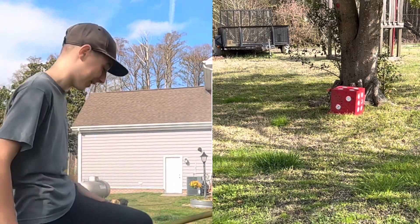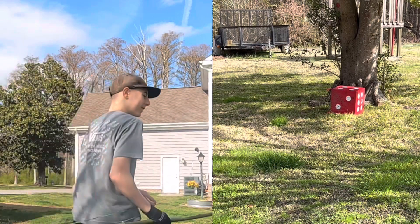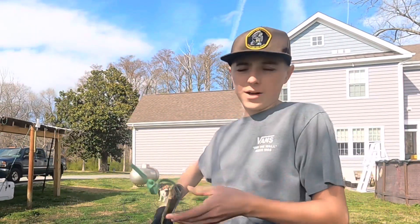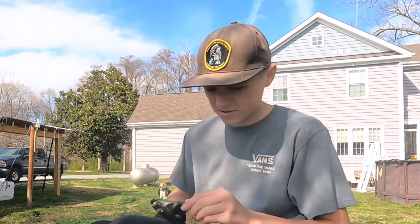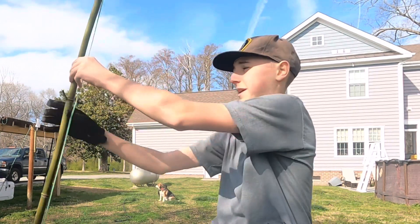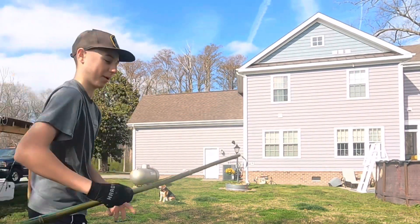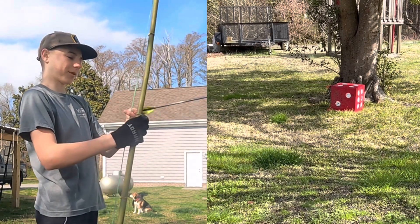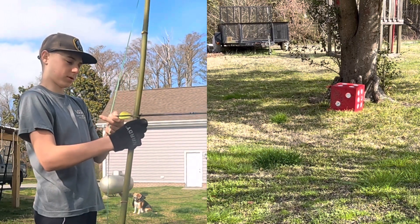That's a pretty quick arrow for a rubber band. I aimed so far to the right — this thing's so weak. Time to tighten it up a little bit more. This end is a lot more slack. This is pretty tight now — probably like a full draw at 20 pounds. This also helps keep the arrow in a bit more. Come on, go in — thank you.